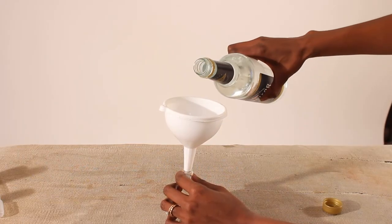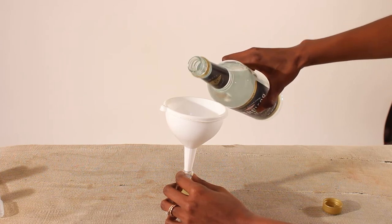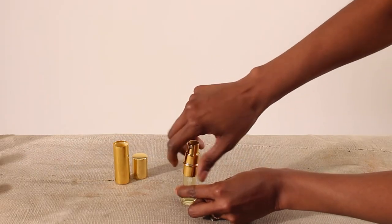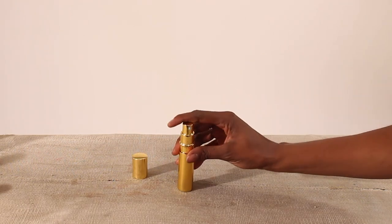Fill the rest of your container with alcohol — pour slowly, as it is easy to get too much and make a mess. Put the cap back on and shake a little bit. You can also let the bottle sit for one to three weeks, and it will probably become slightly more consistent after this.